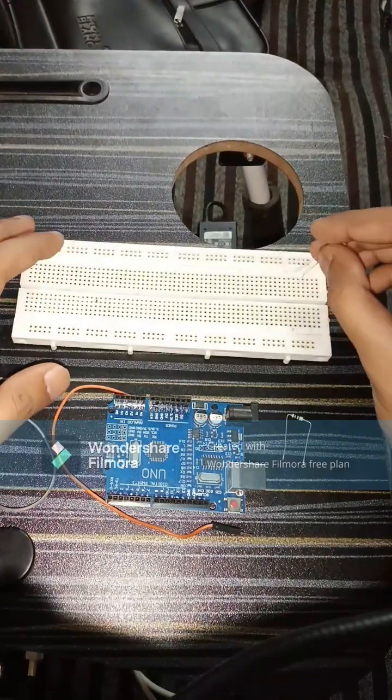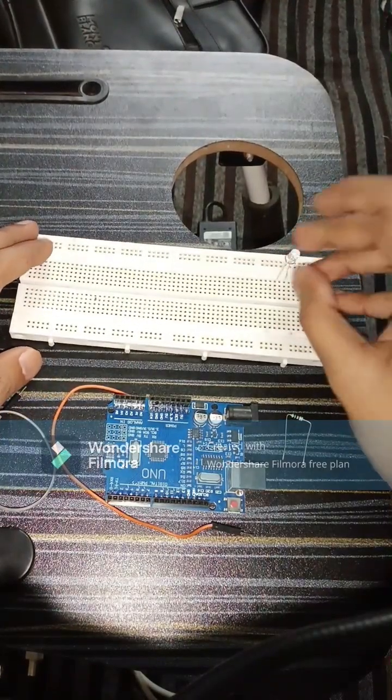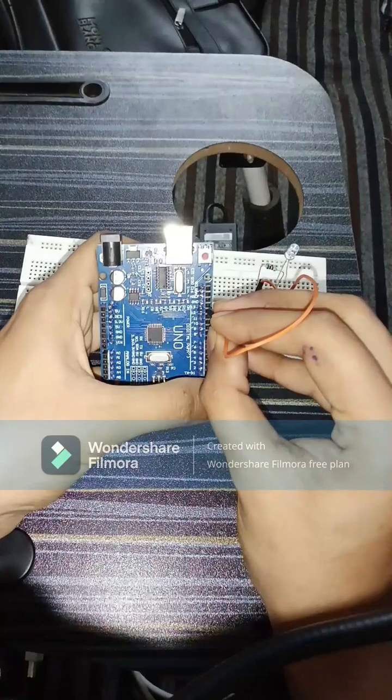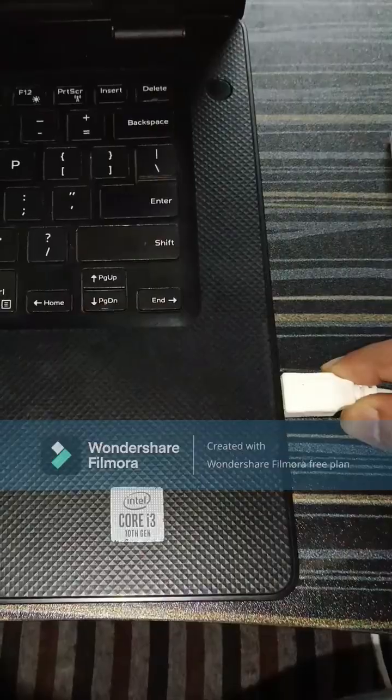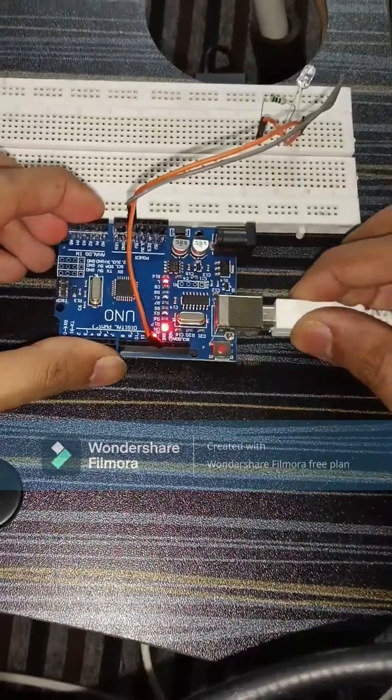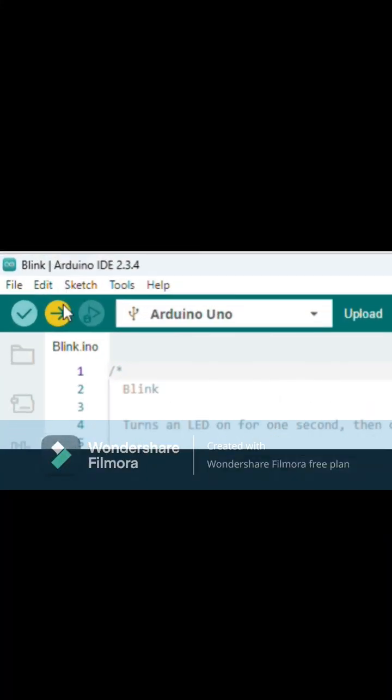Connect all the components as shown. After connecting all the components, upload the code.